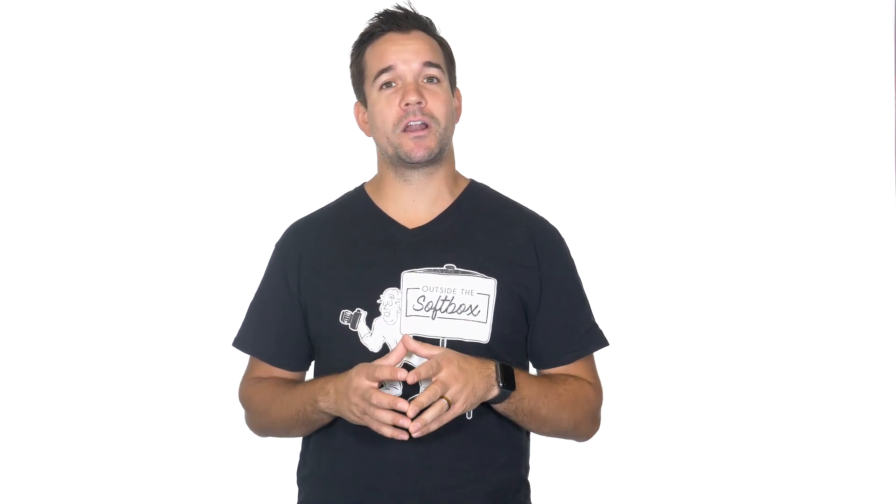To remedy this problem, I focused before I turned off all the lights and I told my model Ryan to stay as still as possible. After a few tries we got the shot we wanted, and I made sure to take a shot without high res mode just to compare the two. And here are the two images side by side so you can really see the difference.